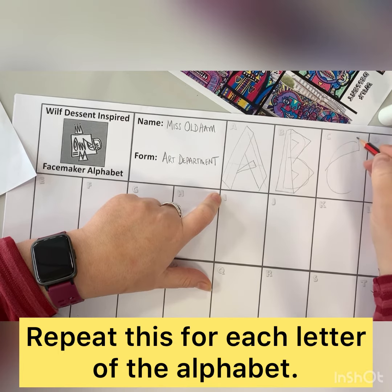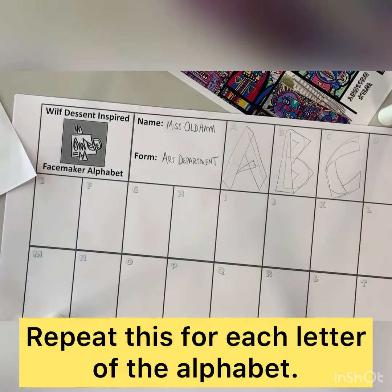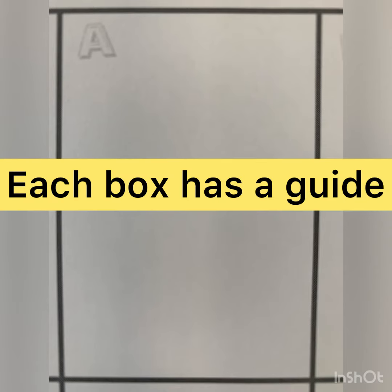You can experiment with more chunky blocky letters like the face maker uses himself, or you could refer to previous graffiti fonts for different types of styles. This is about you getting the right sort of shapes for us to build up our development.